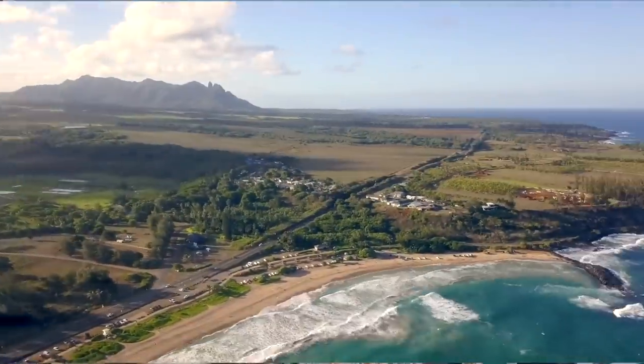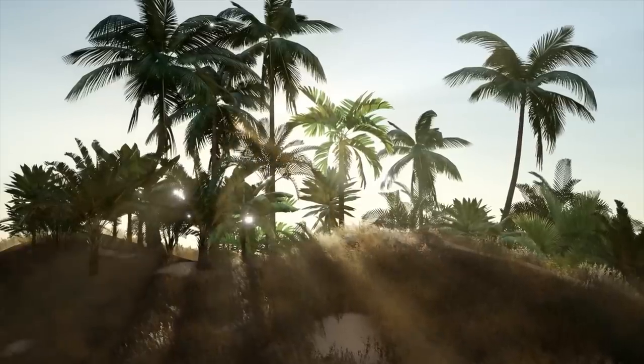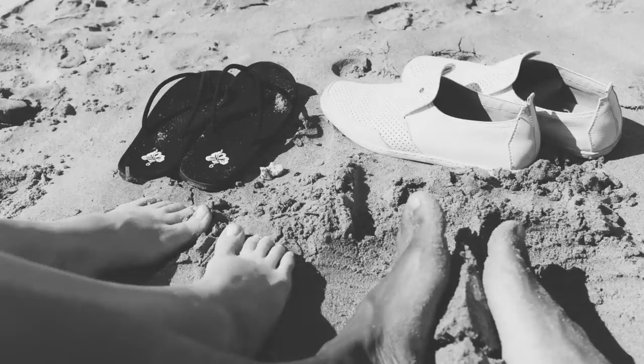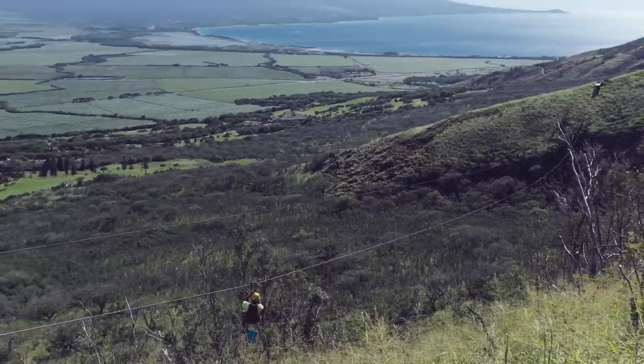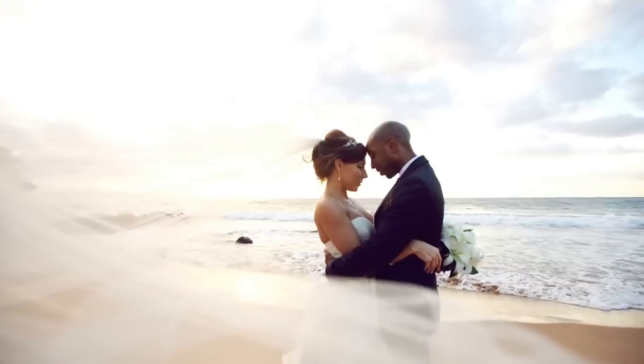Sometimes we knit or crochet projects that we think are just pretty, and that is wonderful, but sometimes our projects hold a deeper meaning. When I was nine years old my parents took me to Hawaii, and coming from the cold rainy weather of Juneau, Alaska, Hawaii was an absolute paradise. I loved the sunshine and the soft breezes and swimming in the ocean. Then years later when Tim and I decided to get married, we took off to Maui for a wedding and honeymoon — it was absolutely magical. We went zip lining, went whale watching, and got married on the beach at sunset. It was perfection.